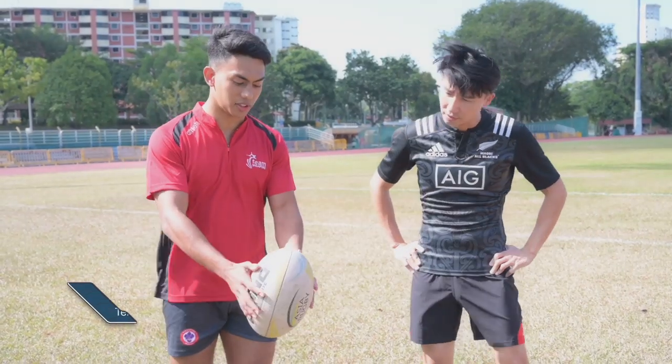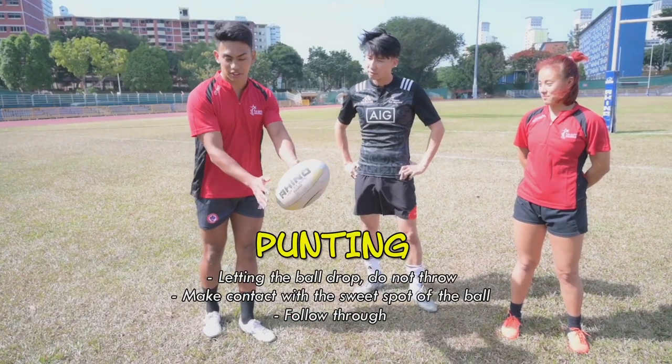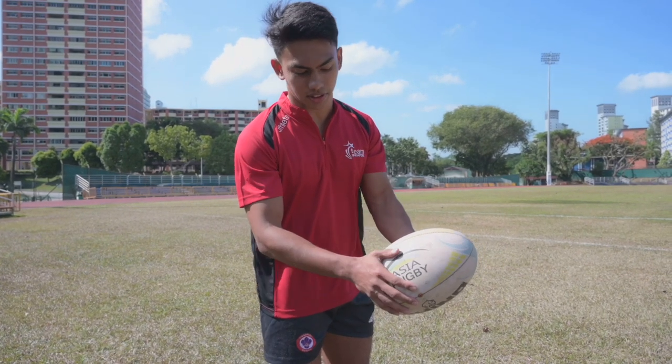What you want to do is have the ball fall down to the ground and have your foot hit the sweet spot right at the bottom. The sweet spot would be right at the bottom near the tip at the end — it's this area here.